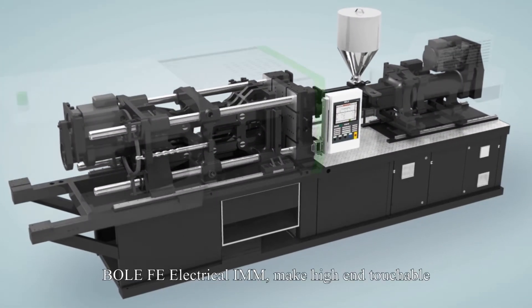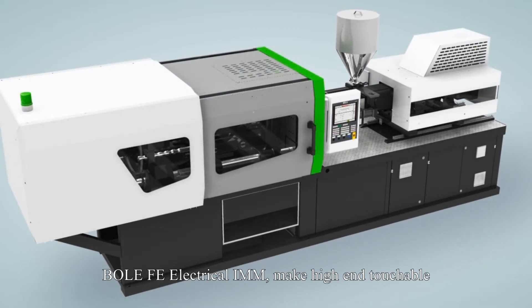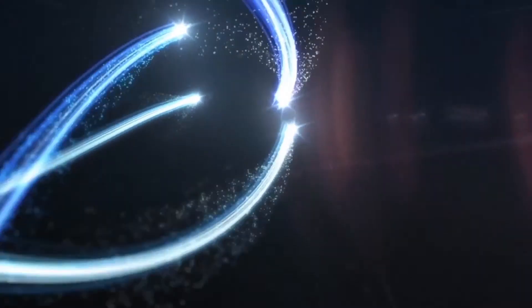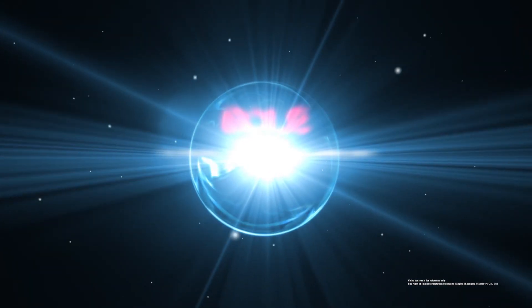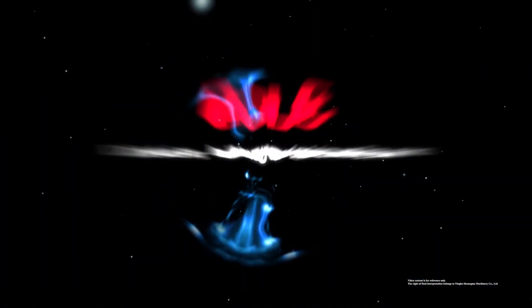For the FE Electrical IMM, making high-end touchable for the machinery. A breakthrough in plastic molding process, number one.